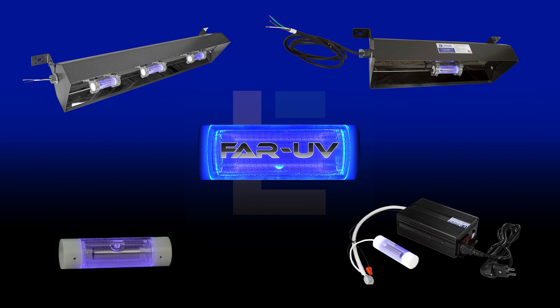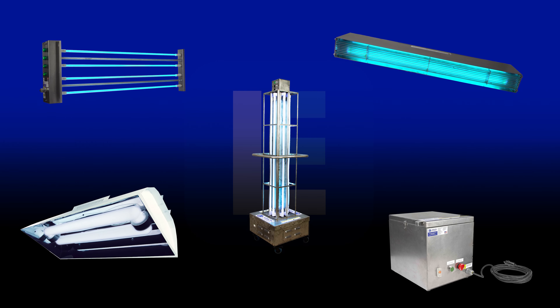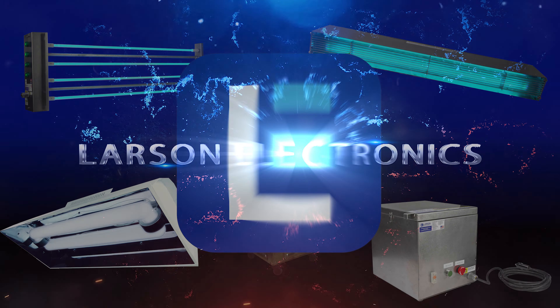Ordering a transformer on our website is seamless. With our online configurator, quickly choose the features you need and you're ready to go.